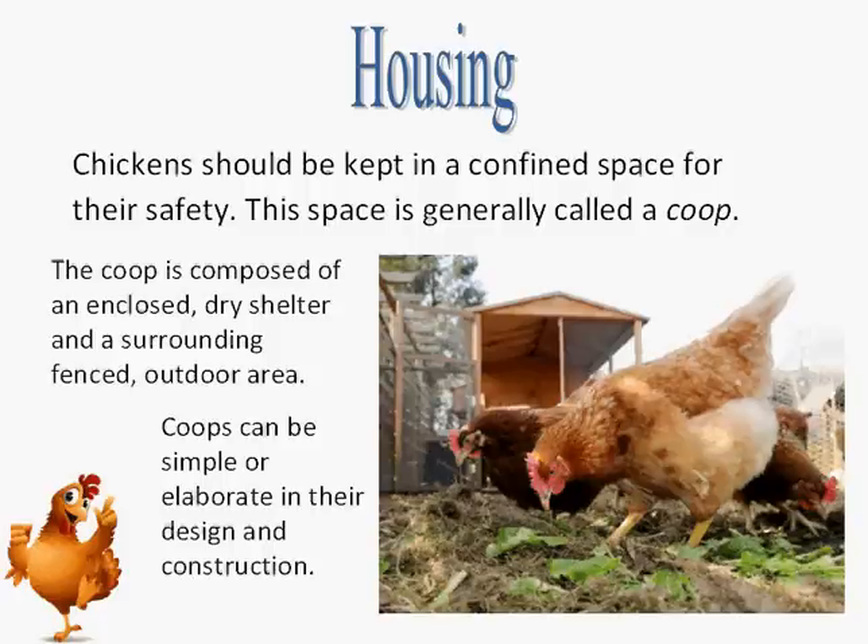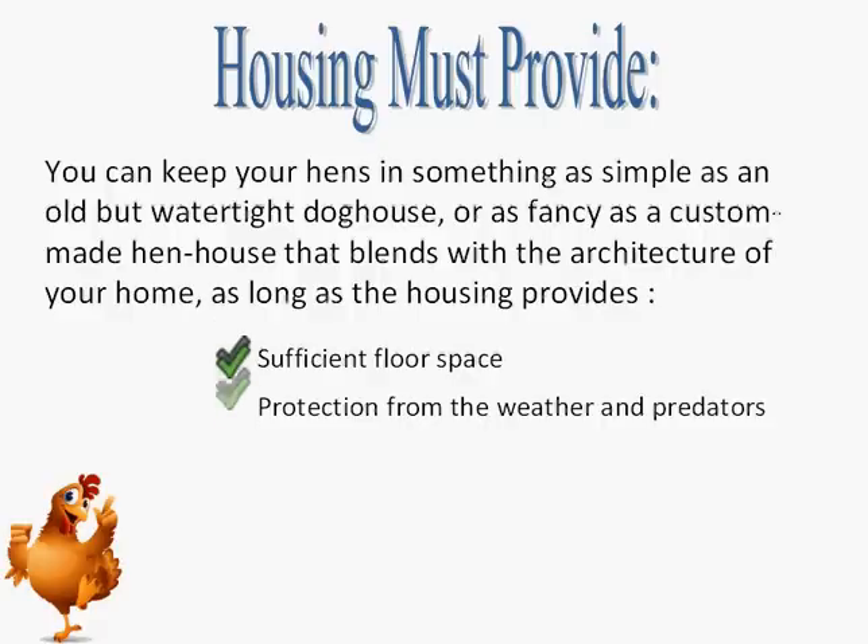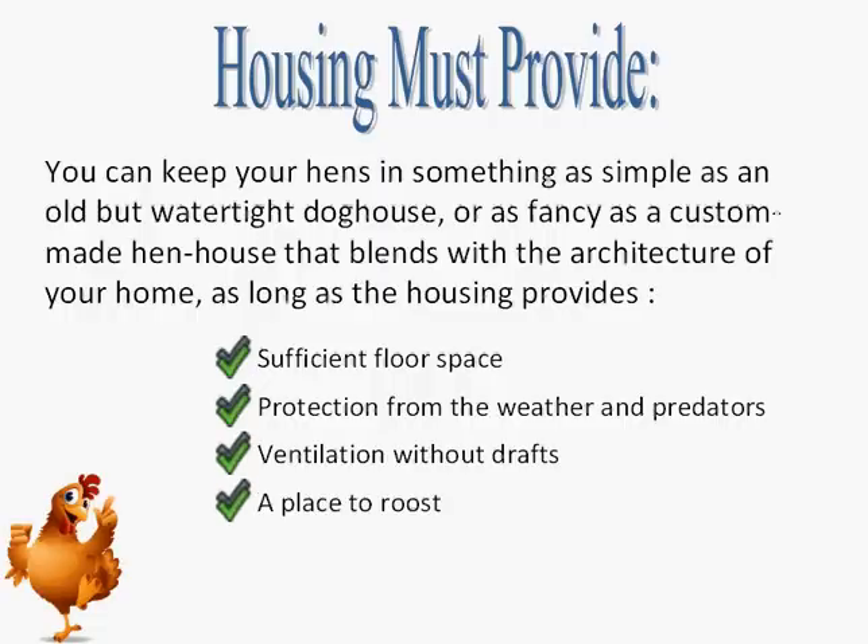The following detailed specifications will help you design the actual housing for your backyard flock. You can keep your hens in something as simple as an old but watertight doghouse, or as fancy as a custom-made hen house that blends with the architecture of your home, as long as the housing provides sufficient floor space, protection from the weather and predators, ventilation without drafts, a place to roost, and nest boxes for laying eggs.